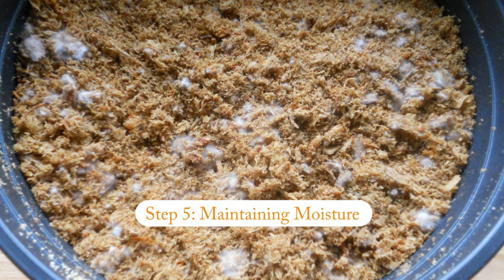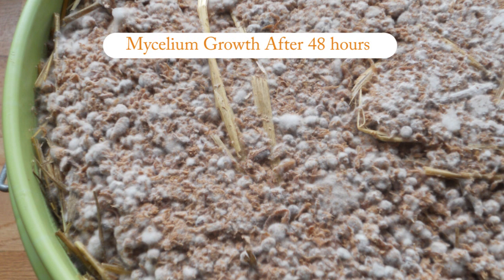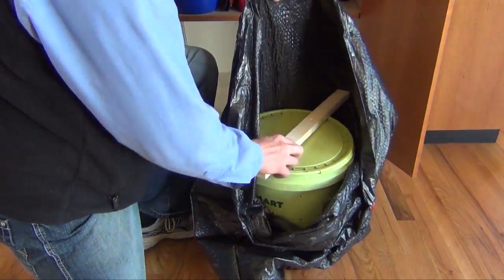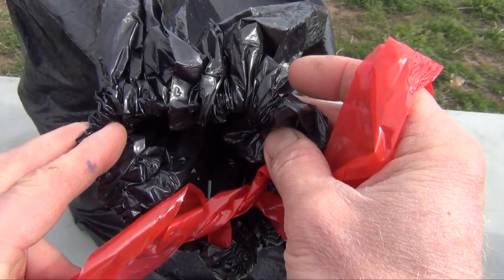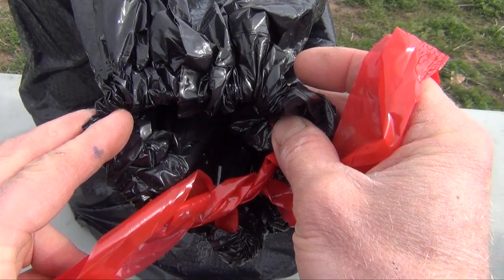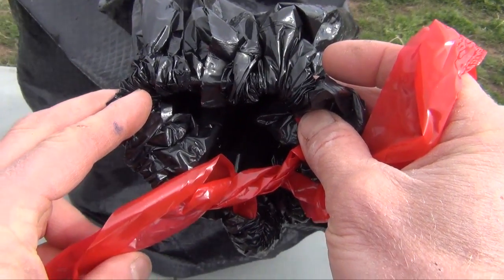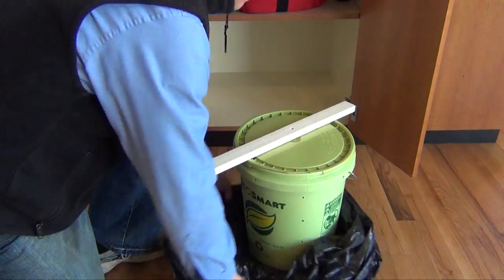Step five: maintaining moisture. During the next three to eight weeks, the mycelium from the spawn will colonize the substrate — its food source. This period is called incubation. To maintain adequate moisture during incubation, place the container in a large trash bag. Leave the top untied and open about the size of a golf ball, loosely draped to the side — you don't want to completely seal it because air exchange is necessary. To ensure air can move freely, keep the trash bag from touching the container surface by propping it with one or two sticks laid on top of the container.